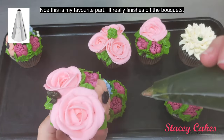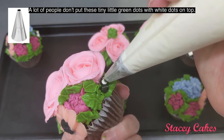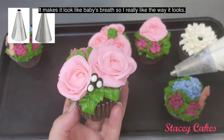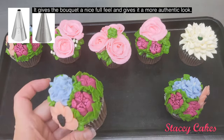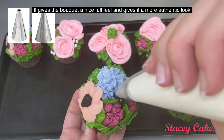Now this is my favorite part — it really finishes off the bouquets. A lot of people don't put these tiny little green dots with white dots on top. It makes it look like baby's breath, so I really like the way it looks. It gives the bouquet a nice full feel and a more authentic look.